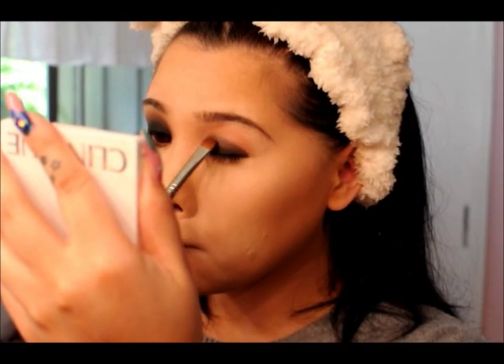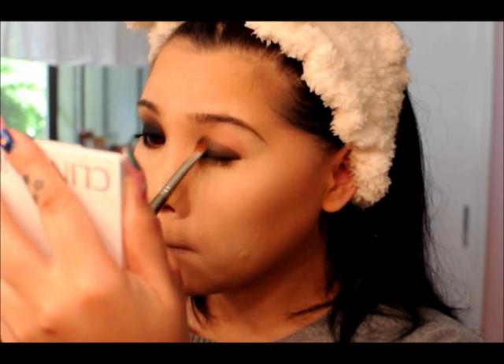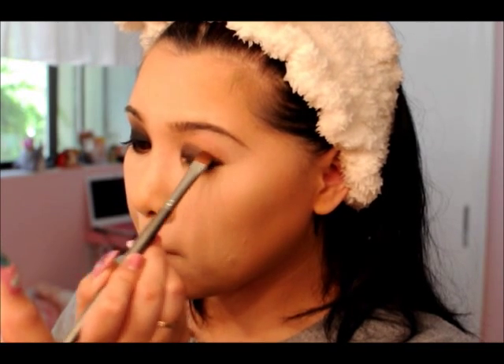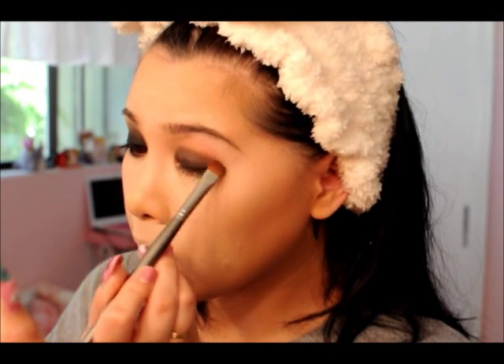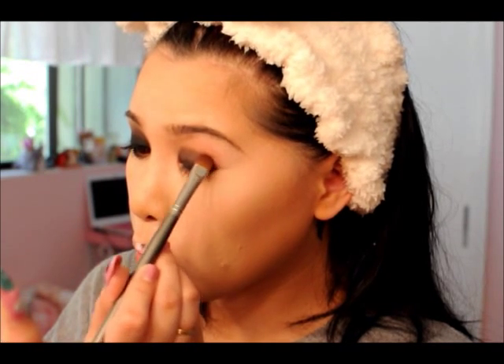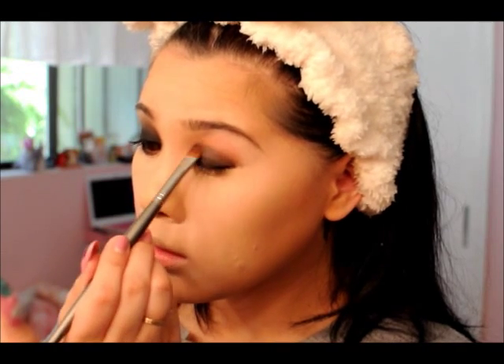The first shadow I'm going to put on is a matte brown shadow. I'm going in with a clean brush and patting that onto the blended edge of the liner, just so I can start smoking out the eye while keeping the very lid intact and dark and still slightly damp so it'll catch the black shadow. We're just going to blend that edge out really nicely so it'll create a fine smoky eye.